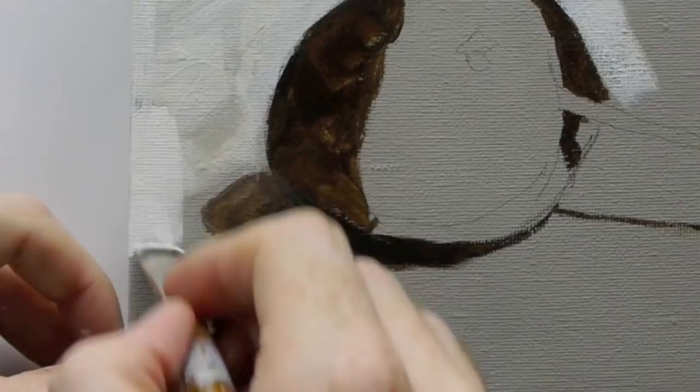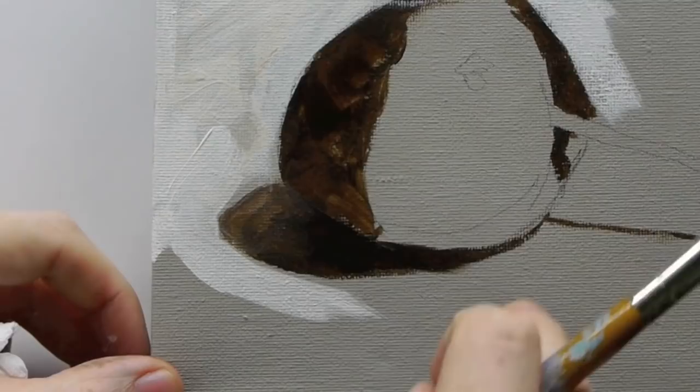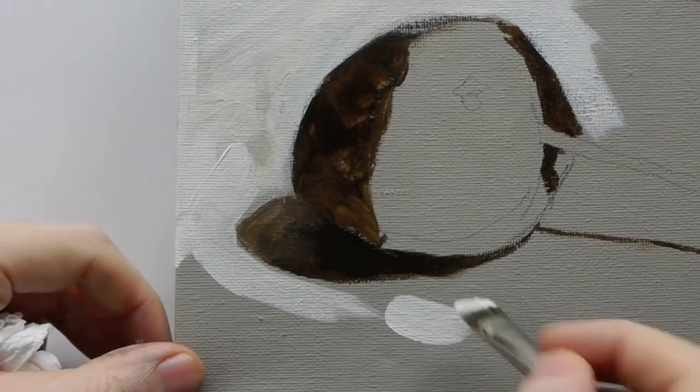Now you notice how this didn't really look that dark before with the burnt umber, but as soon as you start to put a white next to it it makes it a lot darker and you start to get this form of the cherry coming out in front of us.